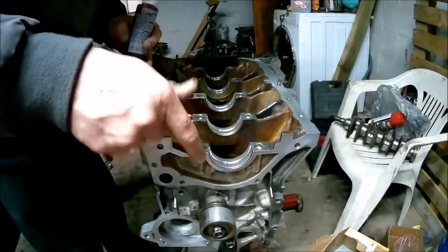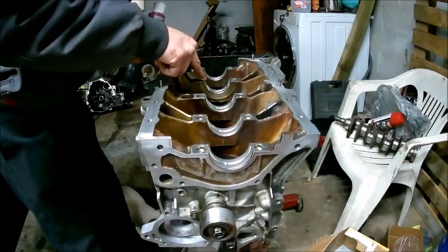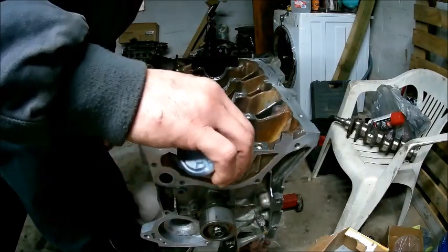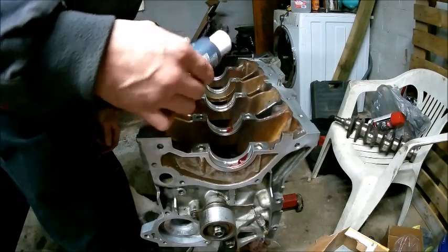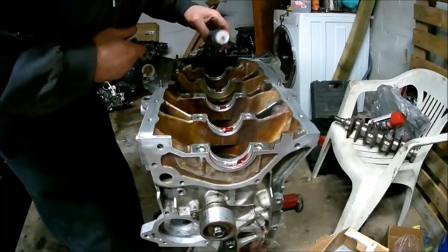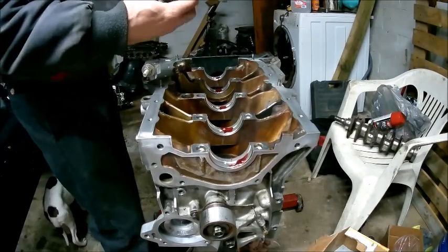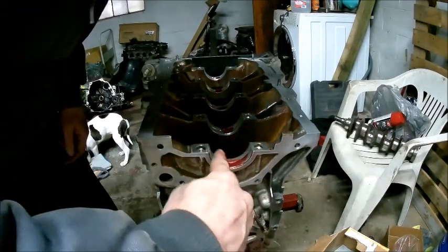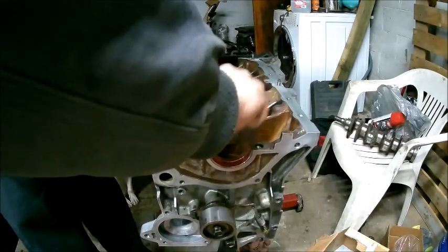When you're putting the main bearings in, there's only one way that they go in. Make sure you get them all flush with the block. I'm going to put some of the Permatex Ultra Slick engine assembly lube on there. Put a dab on it — each one. This stuff is pretty messy and gooey, probably because it's cold. Take it, smear it around, coat your bearing. Then we'll set the crank in.